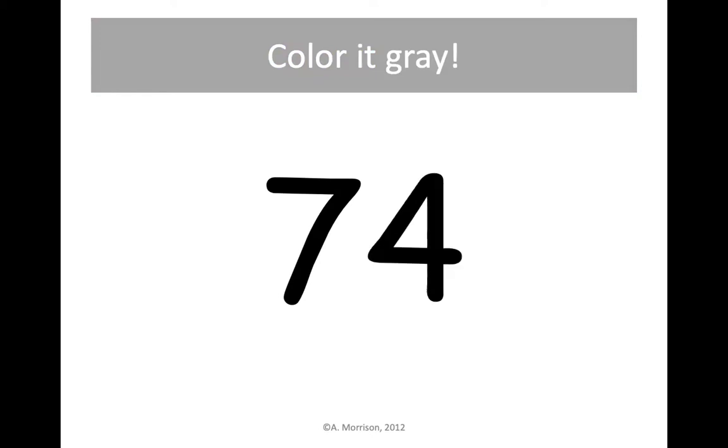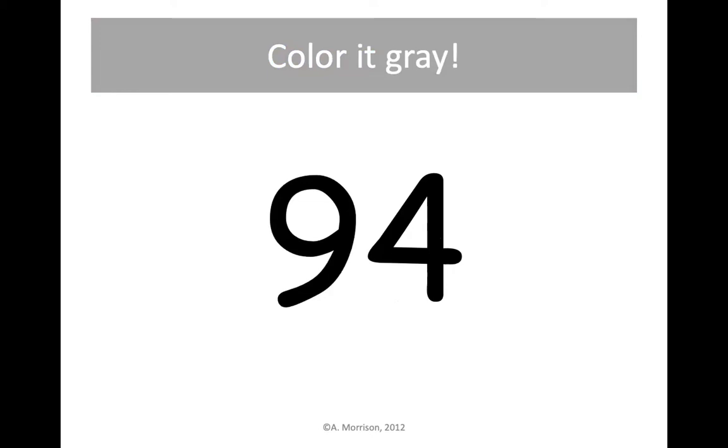Next up is 74. You'll find that right next to 73 — that's one more. Let's color 74 gray. 94 is next — let's find 9 tens and 4 ones on our hundreds chart and color it gray.